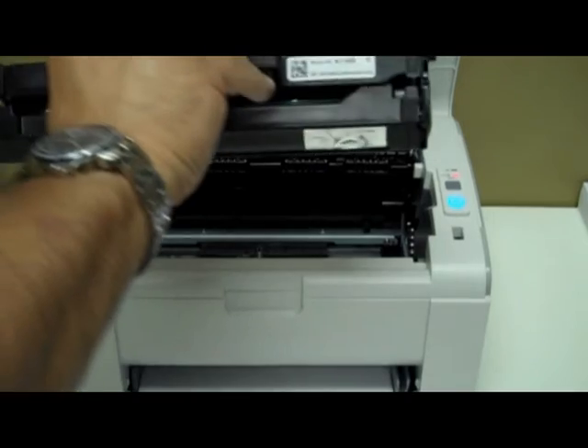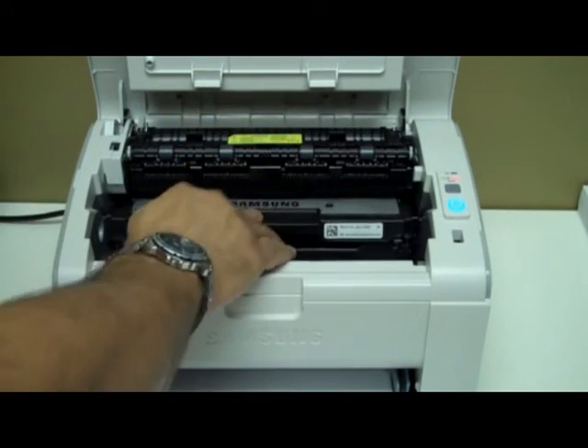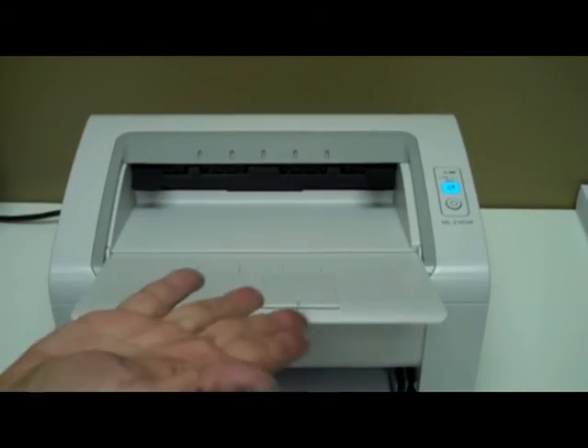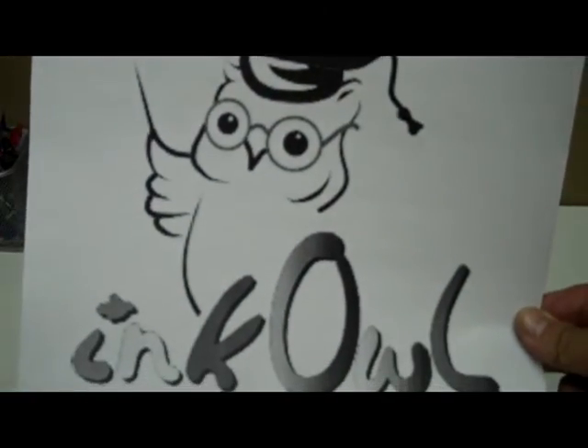Congratulations! Your cartridge is now ready to be installed. You just saved yourself $60 and threw one less cartridge into the landfill. Take a moment — think green, think refilling, think InkOwl.